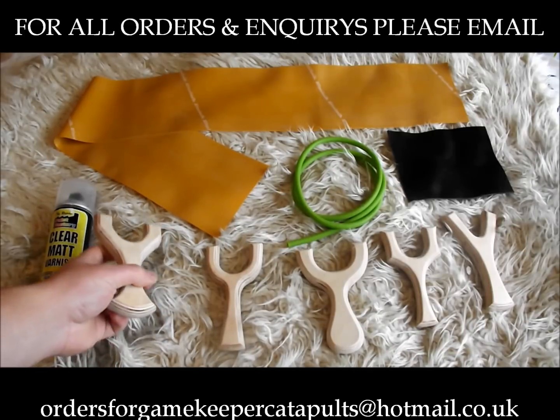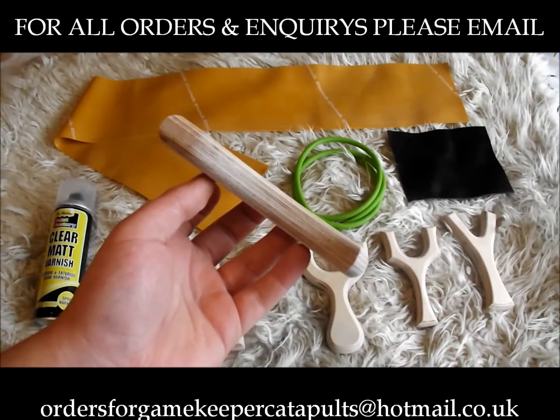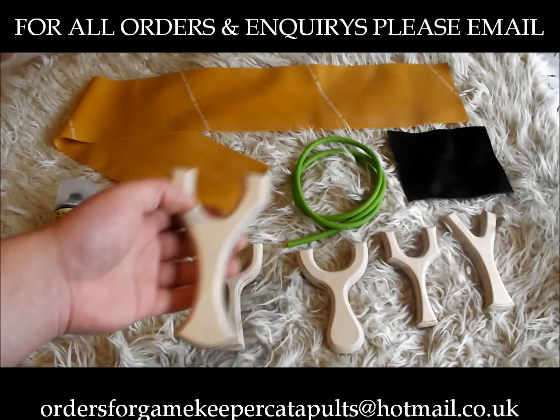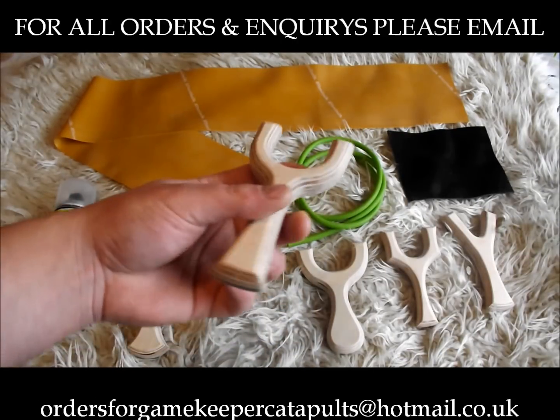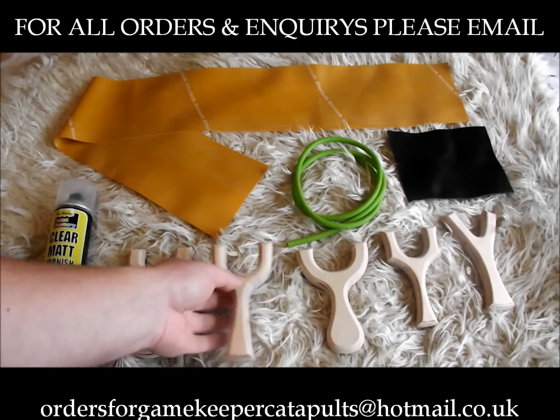Then you get five ready cut and routed blanks — Birch Multiplex, Grade A Multiplex. Each one is cut out perfectly even. As you can see, Grade A Multiplex — strong as you like, this stuff.